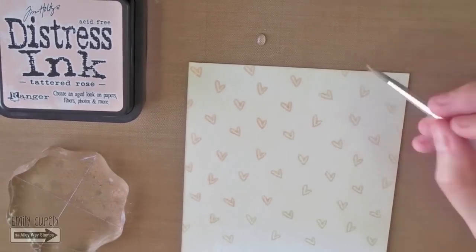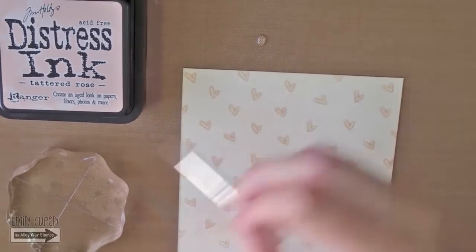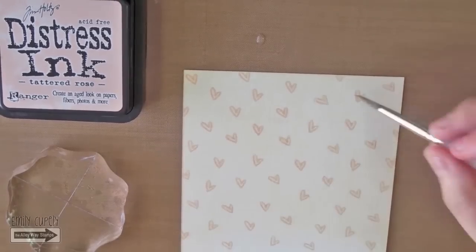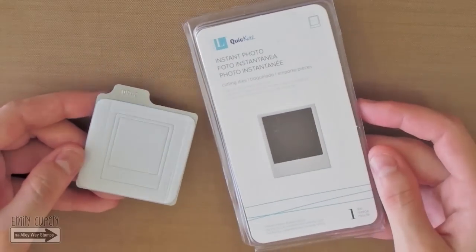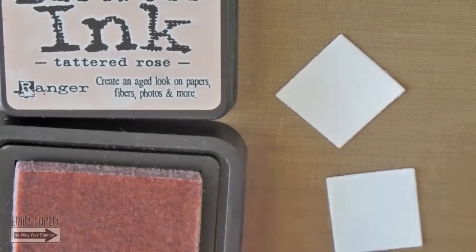Then I will color the tiny hearts with my distress ink in tattered rose. I'm not doing any shading, just adding the color diluted with some water.